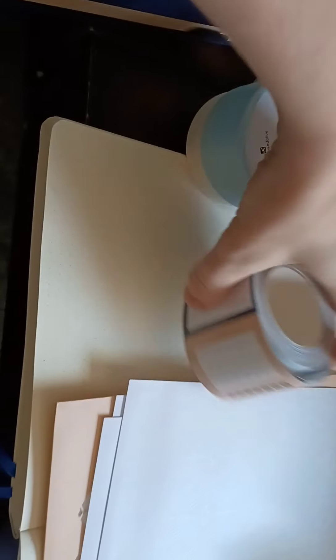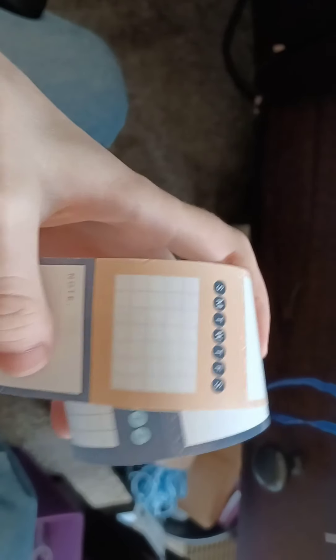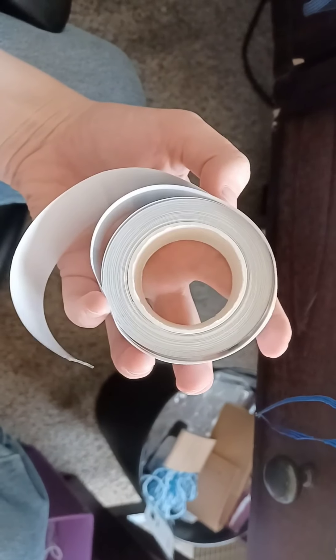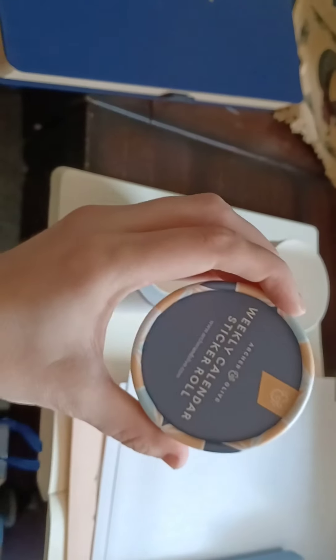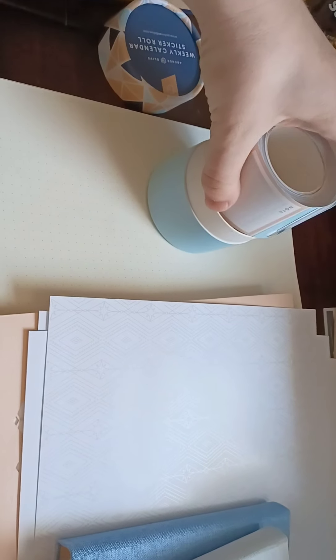The washi tape was probably one of the things I was most excited about. There's a lot in there — holy crap, boo-hoo bunches. What's hilarious is I was sitting here looking at the box going, ooh, I could use that for a spell box.